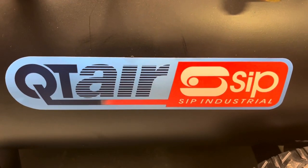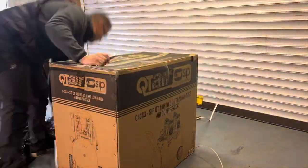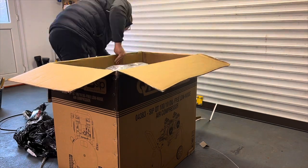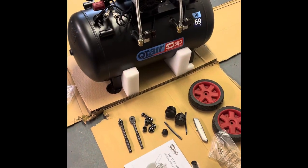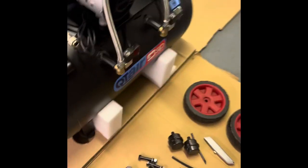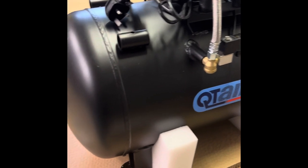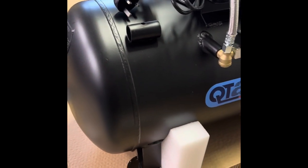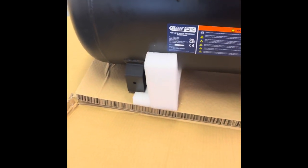Hi, welcome to this video. This is the SIP QT100 unboxing. This is the brand new SIP QT100 410 compressor. The build quality on this thing is actually really, really nice. This is it now unboxed and ready for assembly — I just need the wheels on.